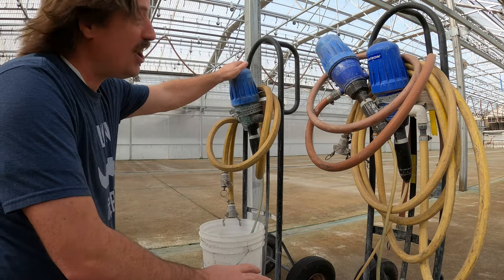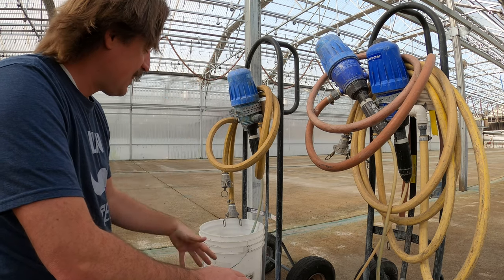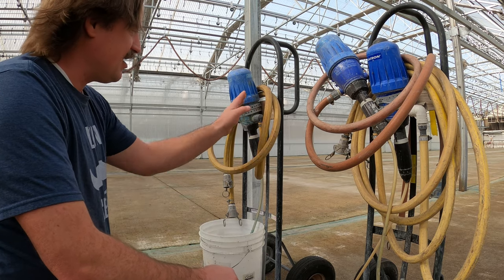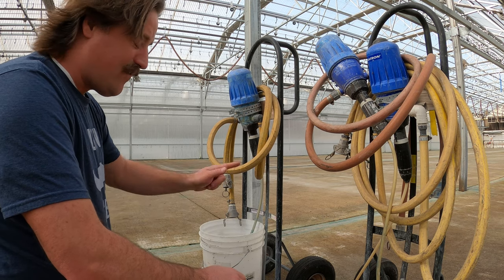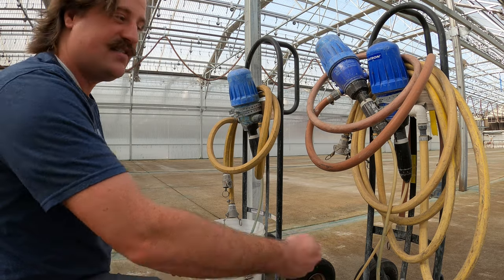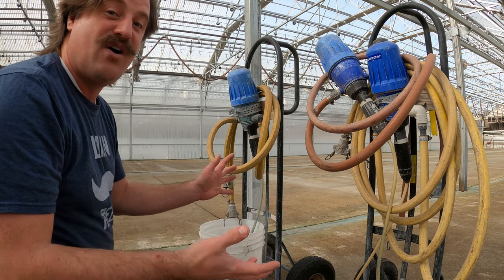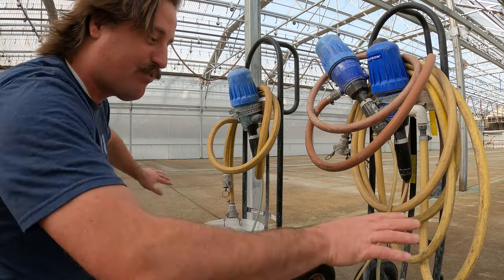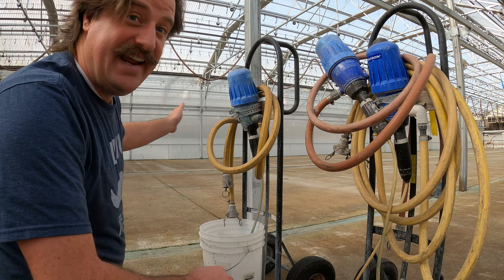This is a Dosatron unit — it's an automatic fertilizer injector, and this is what I need for my annuals. You mix up your base solution here, and then you've got your incoming fresh water and it injects fertilizer and comes out the other end. You can use it as a wand to fertilize your flowers, or hook it up to a drip system, or even hook it up to the lawn sprinklers and sprinkle the whole lawn with fertilizer.